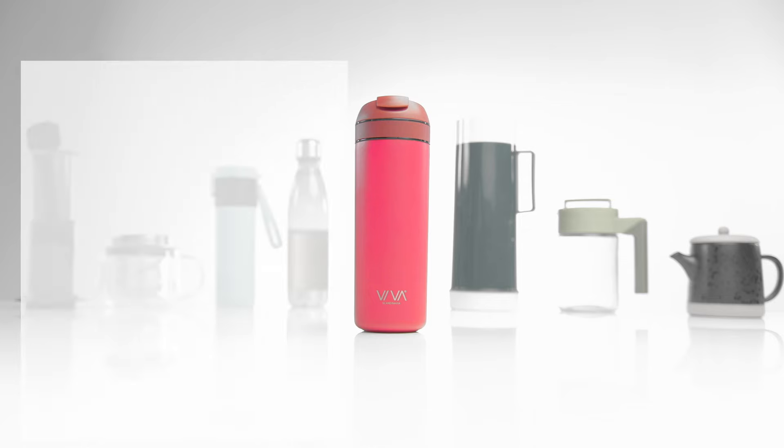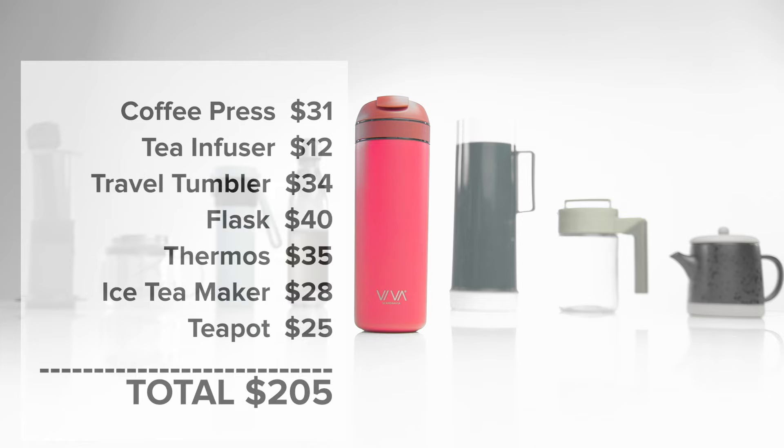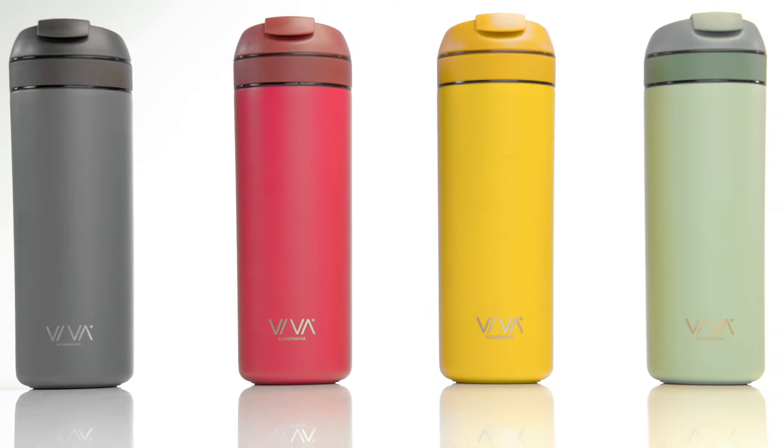If you were to go out and buy all this gear today, it would cost you more than $200. You'll be getting the Recharge at a Kickstarter exclusive price point. We need your help to bring the Recharge to life. Back our Kickstarter campaign today.